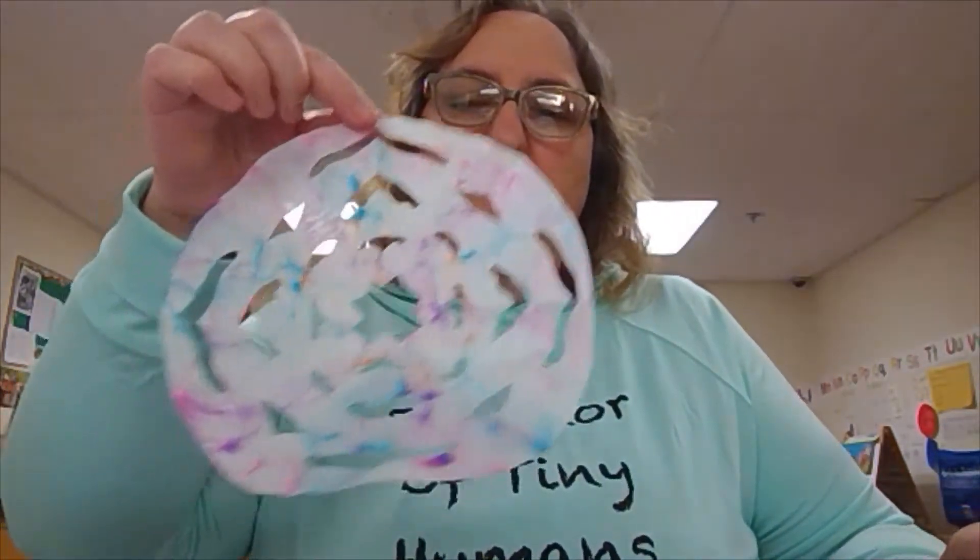Hello, I'm teacher Charlene and today I'm showing you how to make filter snowflakes. This is what it will look like when you're done — very simple.